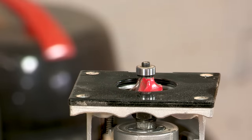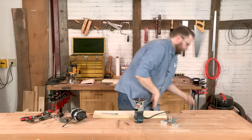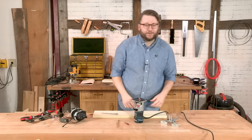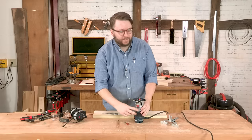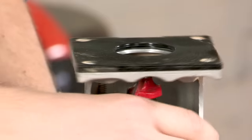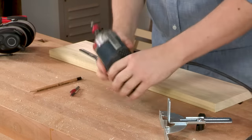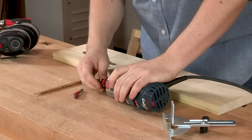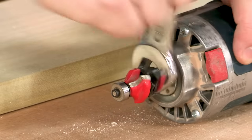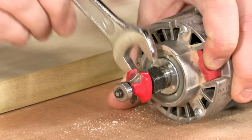Before we start changing the bit, we want to make sure we unplug the router. This router has a collet that you use a wrench on, and then a lock here to lock the bit in place as you're loosening it.